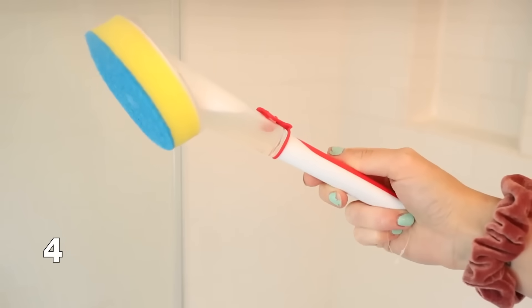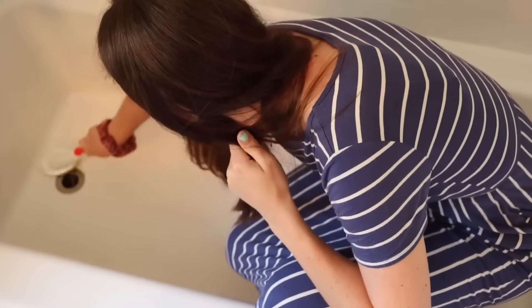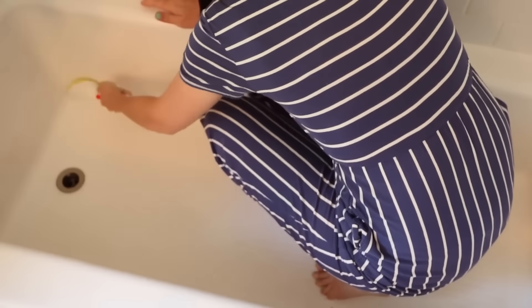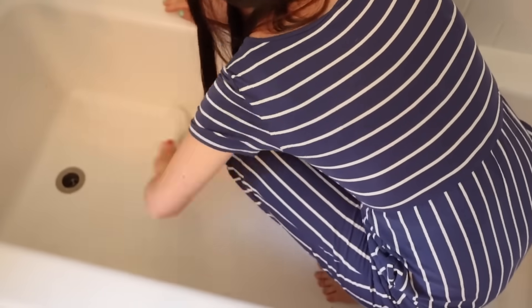Another hack for cleaning your shower is to get yourself one of these dish wands and fill it up with one of your favorite shower cleaners. This works as the easiest way to just wipe down your shower. I literally keep one in the shower and when I'm in the shower I can quickly scrub down the walls, the tile, and get into any little corners. I love it because the cleaner just stays right inside of the wand. Honestly, I like dish wands for cleaning showers way more than for actually cleaning dishes.